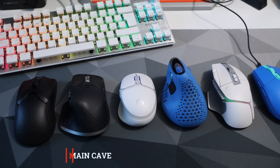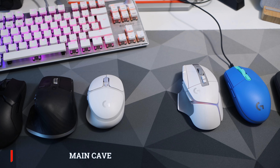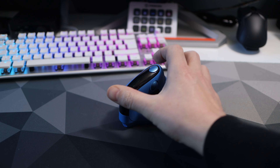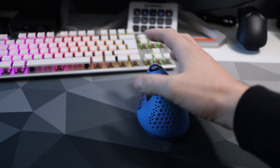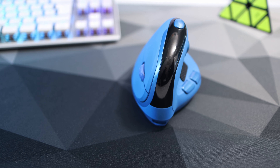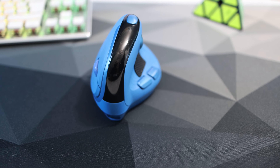Hello and welcome to the main cave. In today's video we're going to be looking at this mouse — the Deluxe Seeker, catchily titled M618XSD, and I'm going to be putting it through its paces. As with all my mouse reviews I'm going to start off with what I like about this mouse and what I don't like, then after that I'll go through in a bit more detail all about it.